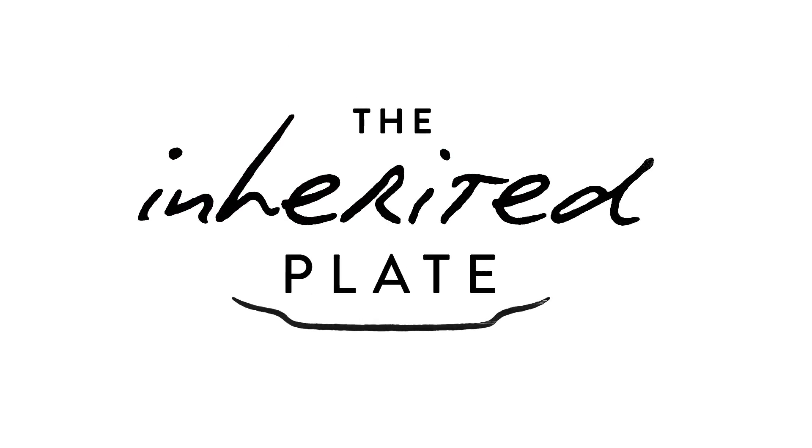For this recipe and much more, visit TheInheritedPlate.com.